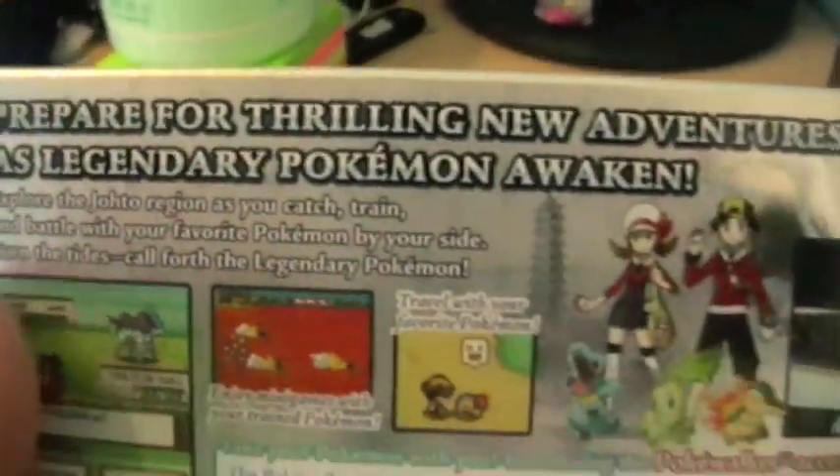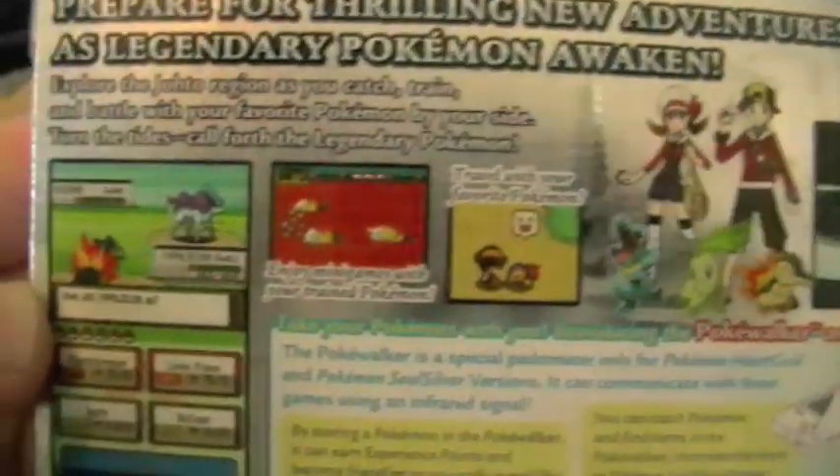Prepare for a thrilling new adventure as legendary Pokemon awaken. There are some pictures of the Pokemon following you, and the Pokewalker — but there'll be a ton of Pokewalker videos, guys, don't worry about that.